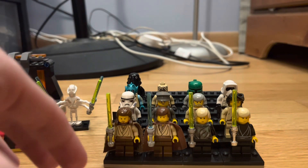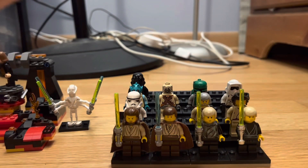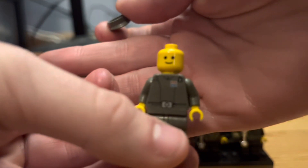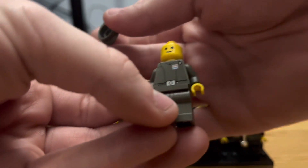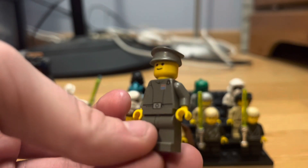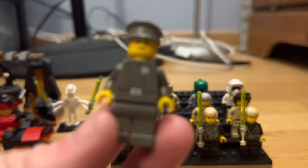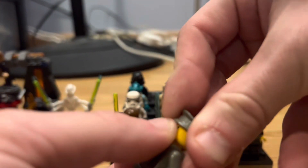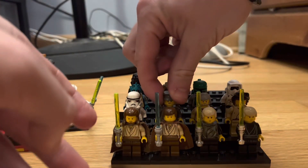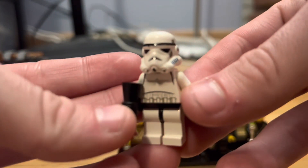These next three figures I got in their original set — I believe it's called the Final Duel — and I got a Luke Skywalker, a Stormtrooper, and an Imperial Officer. The Imperial Officer is interesting: he just has the old city face print, which is interesting because they never gave him a new face print. He has the basic Empire officer torso, no arm printing, no back torso print, no leg printing. He goes for about $6-$8 and is not a very valuable figure.